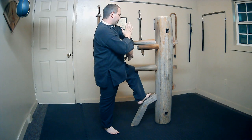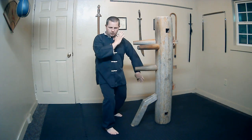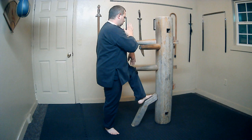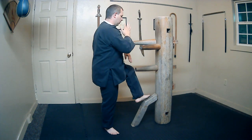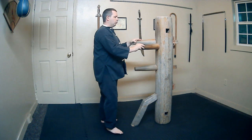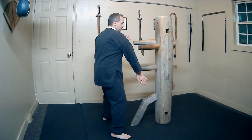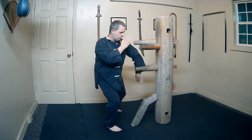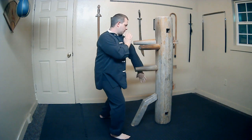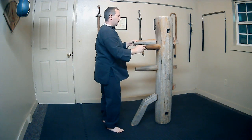For our last technique today, what we're going to do is follow the leg down, stomp on the foot, and do a low Bong Sao: one, two, and three. You want to try to be where you started. My dummy moves a little bit, so let's look at that all together: one, two, and three.